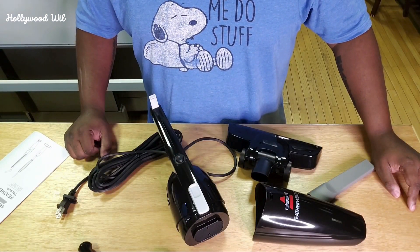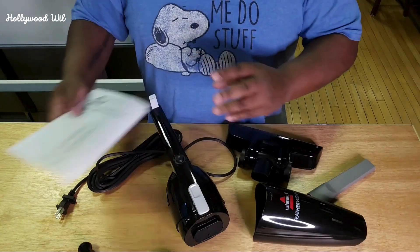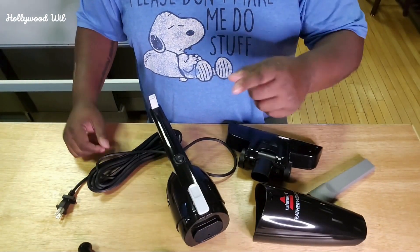All right, so let's quickly talk about the Bissell Featherweight Stick Vacuum. It comes with some directions on how to put it together, but I promise you, you're not going to need it. If I can put it together, then I know you guys can too.